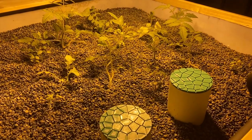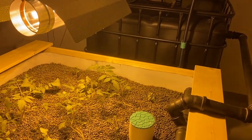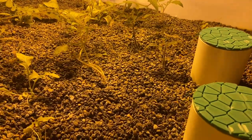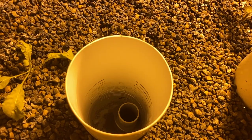The grow bed is filled with expanded clay that acts as a large biofilter. For the first test we planted all kinds of different plants like tomatoes, cilantro, basil, pepper, and lettuce. We tried to simulate a diverse garden just like you would like to have at home for your own needs.